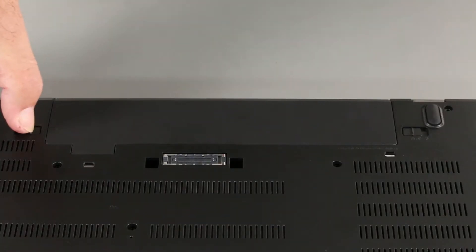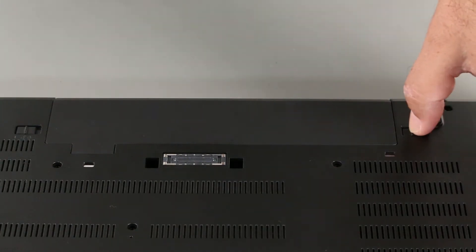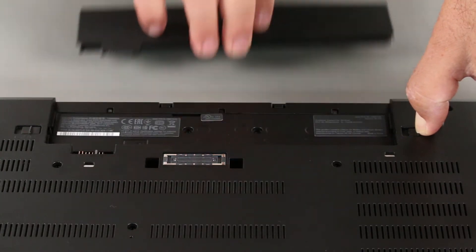Press the latch marked with a 1 to the unlocked position. Press the latch marked with a 2 to the unlocked position and hold it, and slide the battery out of the slot.